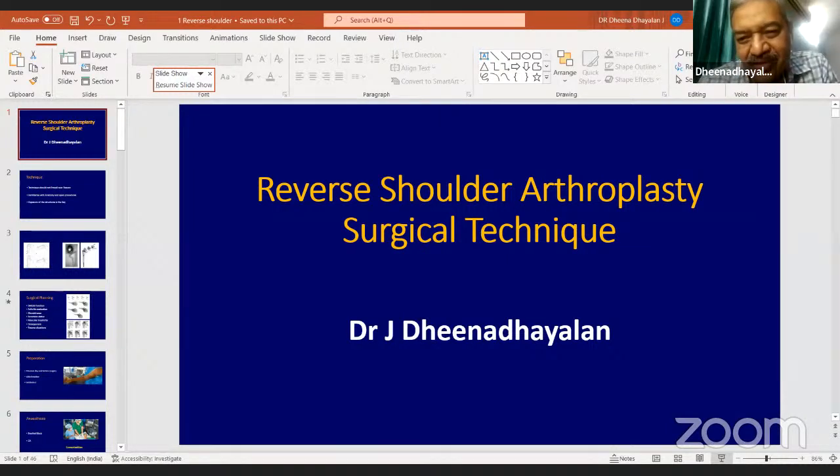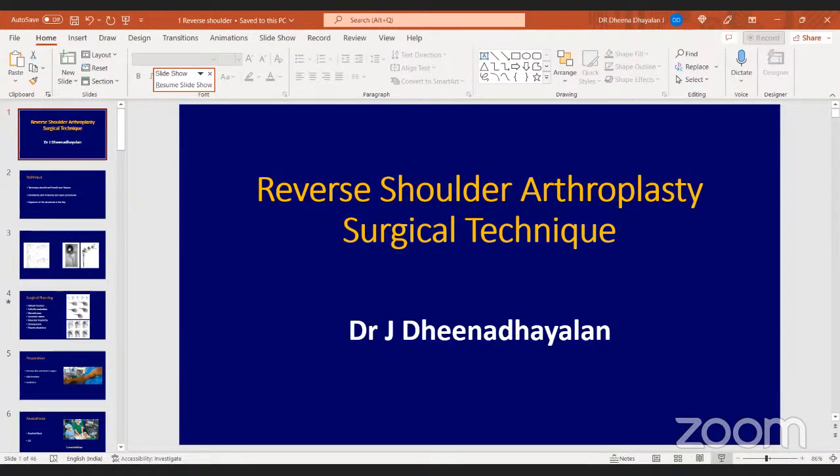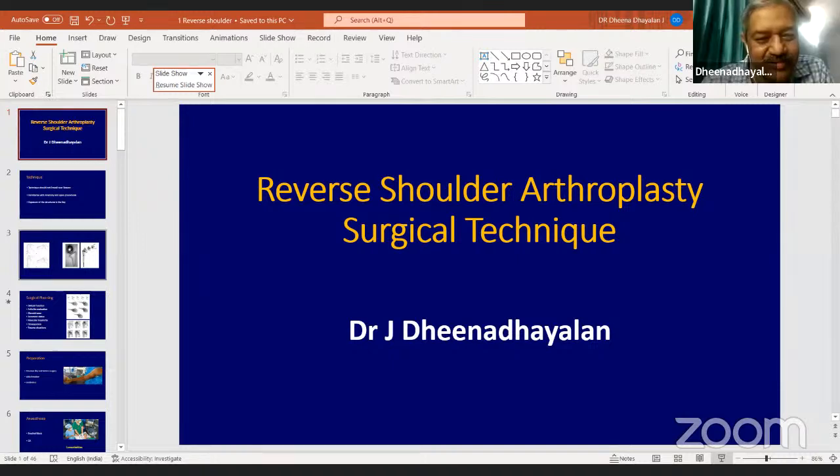Thank you Mukesh. I am so happy to be back with Vidarbha Orthopedic Society. I think it was four or five years ago that I was there. Now I am with this online seminar. I just spoke to Dr. Mukesh and he has already done Bio-RSA, but I am going to talk more about the basic technique. The reason is that whenever I speak in trauma meetings, nowadays a lot of people talk about reverse shoulder arthroplasty.